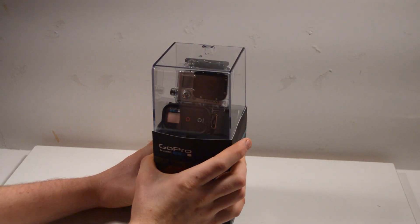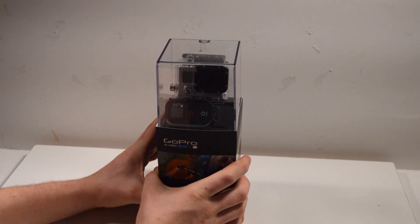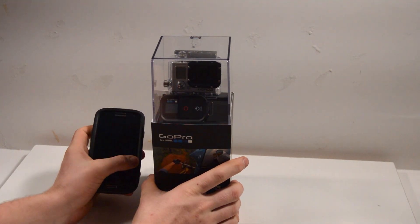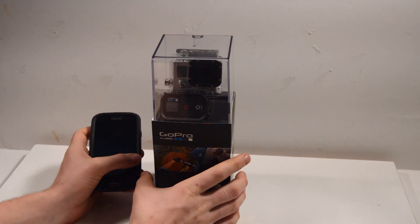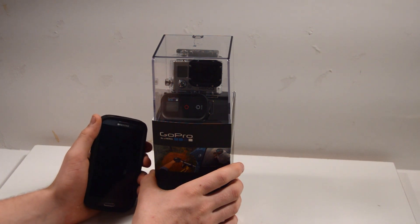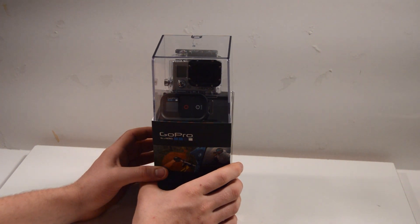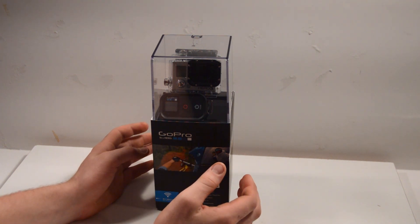A couple of things you need to do this: of course your smartphone — either an Android or iOS device. You need the GoPro app; if you're not sure how to get that, there are links on my channel and I'll put all the videos in the description. You also need a micro SD card so that the camera can actually record something — that's what it needs to record anything, so good idea to have one anyway.